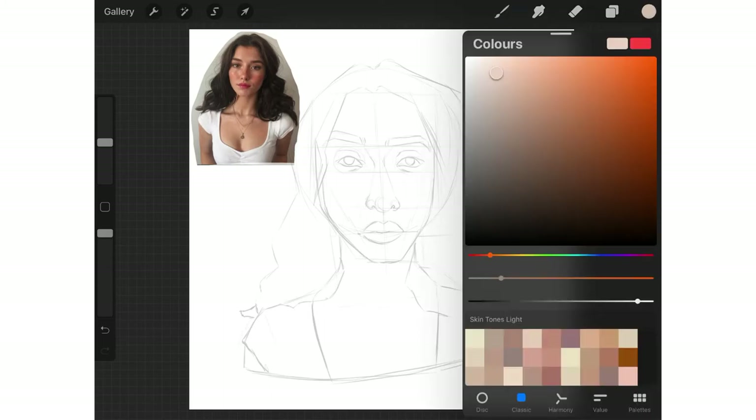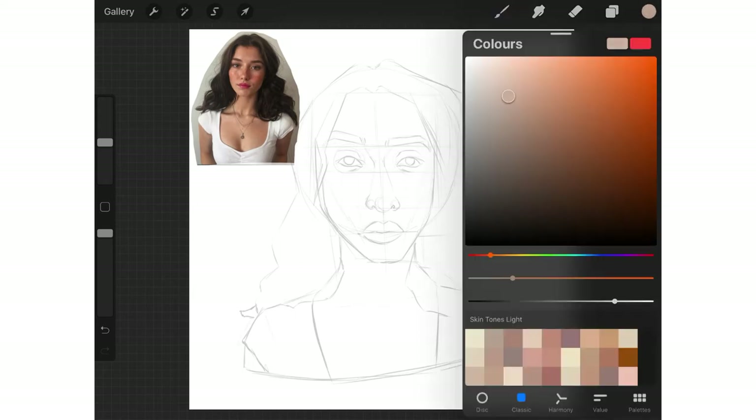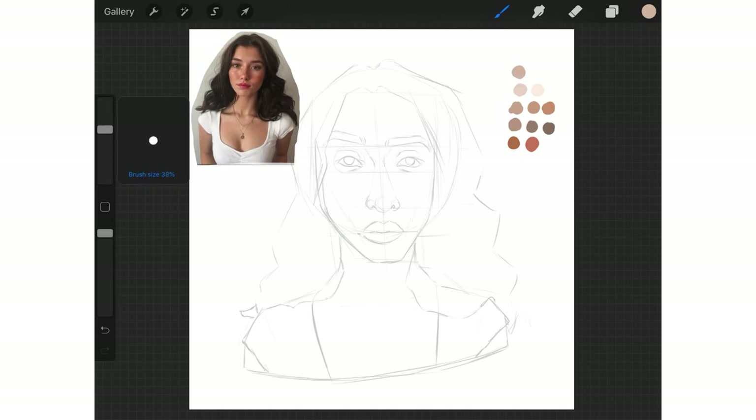I honestly think choosing colour palettes is something that comes with practice. I personally started out by simply sampling from my reference image, and I occasionally still do this if I can't find the right colours. But by choosing your own colours, you are building your skills and developing the result you want from your artwork.